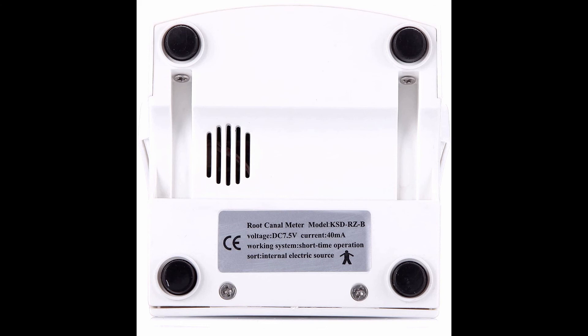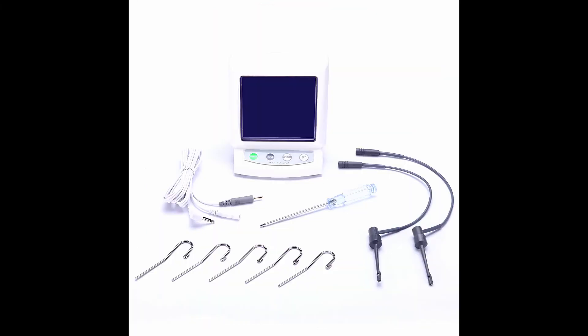Precise measurement results even when filled with NaClO₂, physiological saline, H₂O₂, water, etc. Irrespective of kinds of teeth, size of root tip, or thickness of root canal file — precise results are maintained.